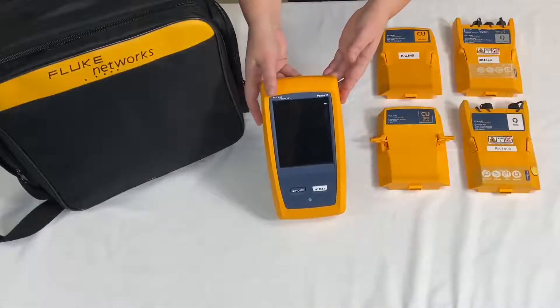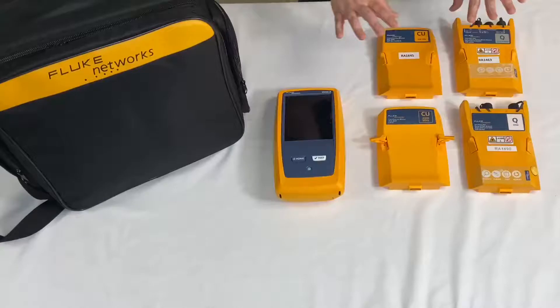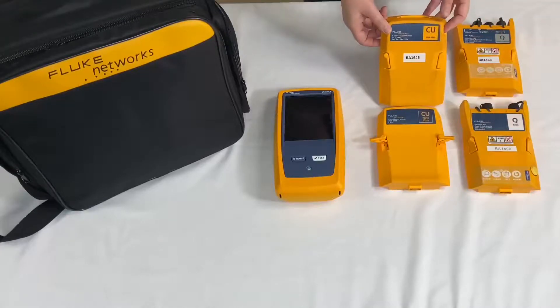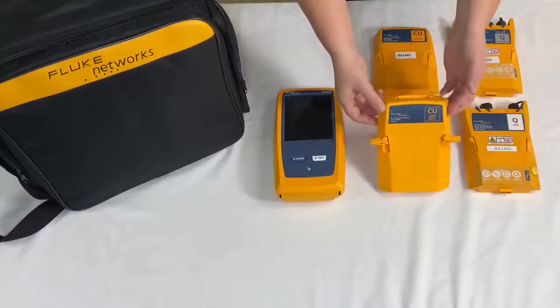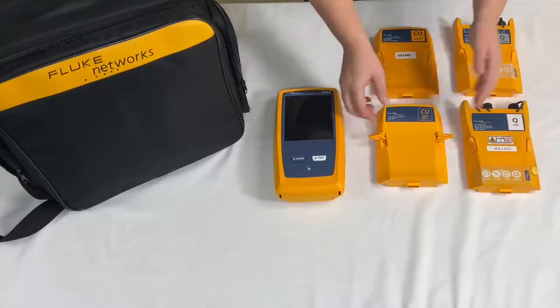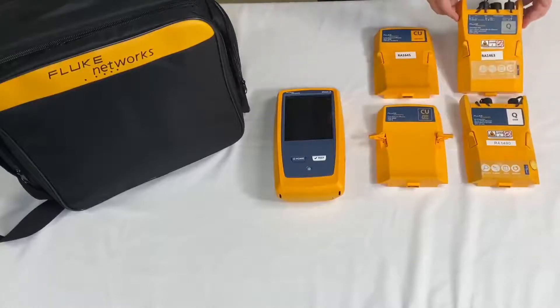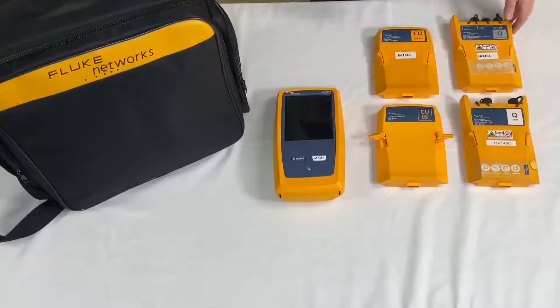You will need one versive mainframe and at least one copper or fiber test module such as the DSX5000, the DSX8000, OptiFiber Pro, or CertiFiber Pro. Without a test module you will not be able to check the calibration dates of your test equipment.